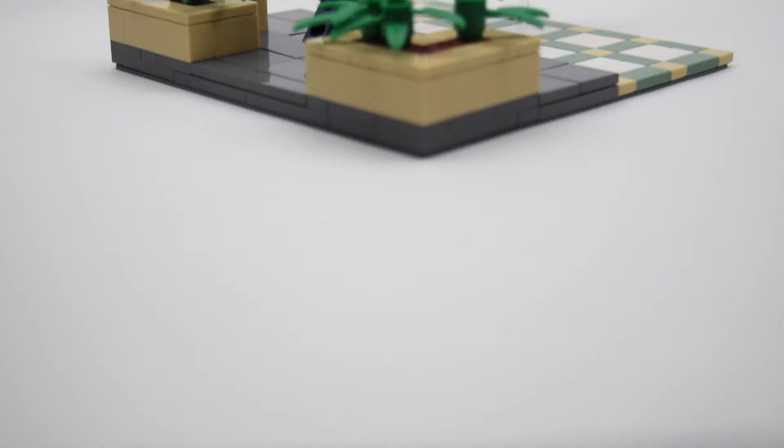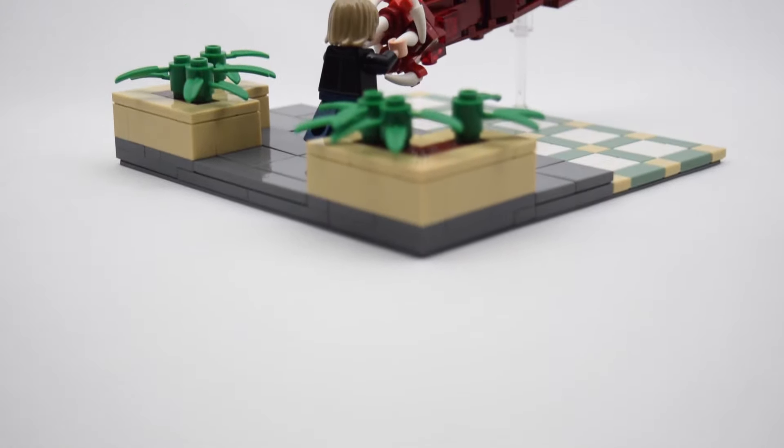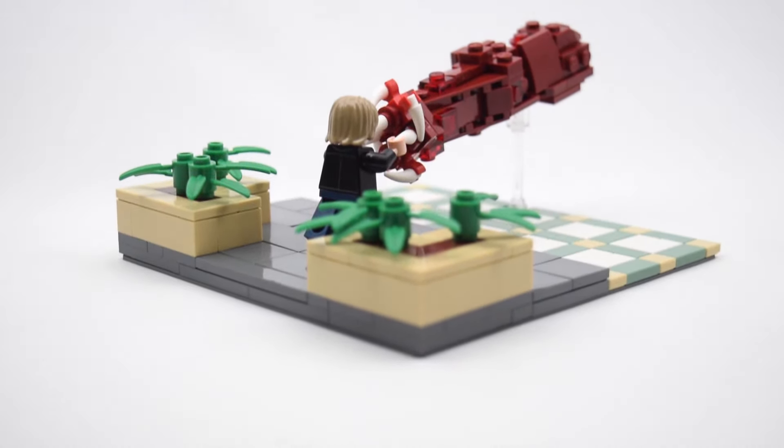Yeah, that's pretty much it for this one. I think the tongue build looks really good and accurate. Remember to leave a like along with your feedback down below, and subscribe. Take care and peace out.